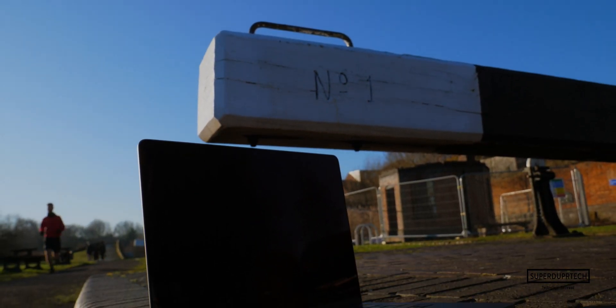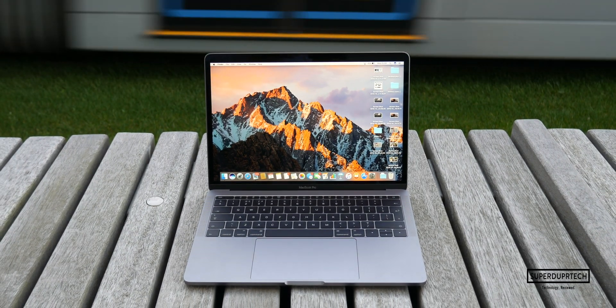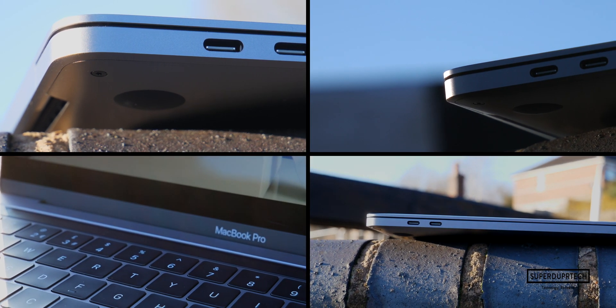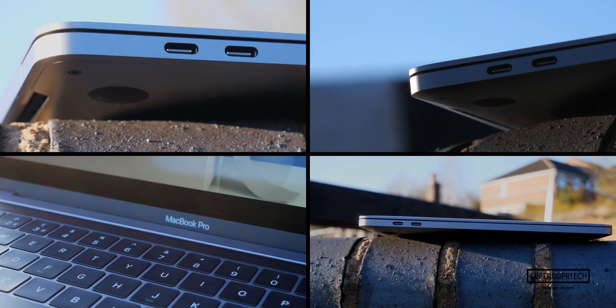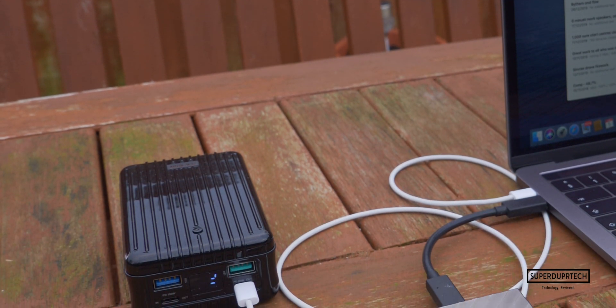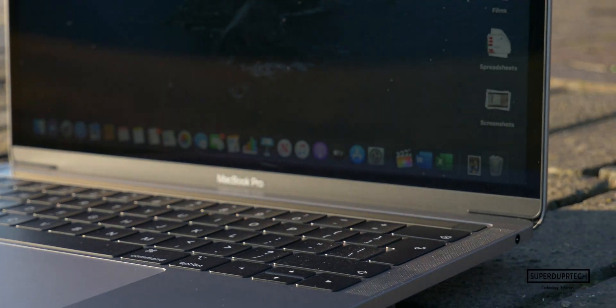Taking a look at the design, it has the familiar unibody enclosure introduced almost a decade ago, following the same design language which began in 2016 when Apple redesigned the MacBook Pro lineup with USB-C ports and the touch bar. With this MacBook Pro you get two USB-C Thunderbolt 3 ports on the left side. I would have loved to have seen one on either side of the machine, making it easier when you've got hard drives, microphones, or just need to charge without routing the cable to the other side.